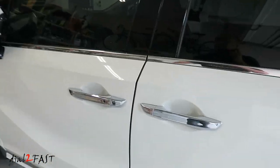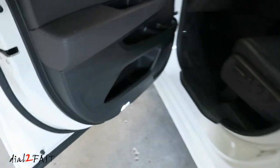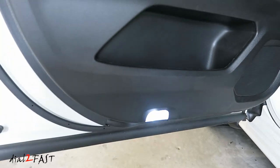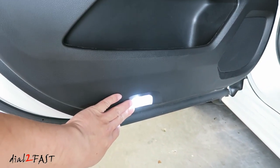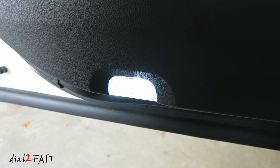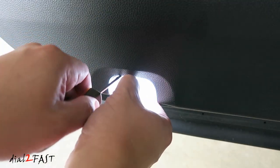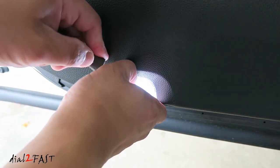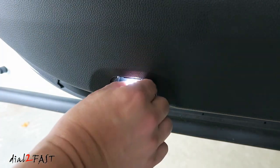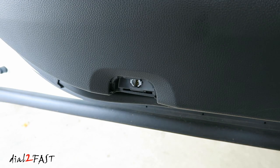Let's have a look at the door light on this 2019 Honda Odyssey. As you can see, I already have LED lights installed, so I'll be removing this and installing the new LED logo lights. To remove the light, get a small flathead screwdriver and just carefully pry this down. Here I'll remove these LED lights. Or if you have the original incandescent bulb, remove the bulb.